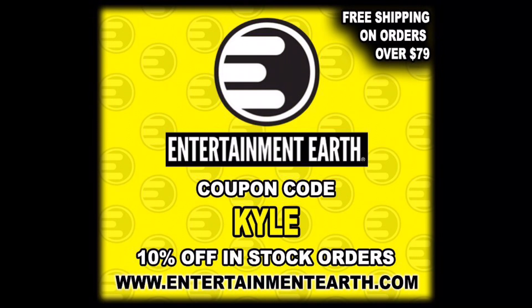Welcome everyone, Kyle here and welcome back to the channel for another Teenage Mutant Ninja Turtles unboxing and review. Today from Super 7 Ultimate Edition line, we got the Super 7 store exclusive Michelangelo Glow-in-the-Dark Edition. For all your non-Super 7 exclusive needs, make sure you're hitting up Entertainment Earth — use discount code KYLE.